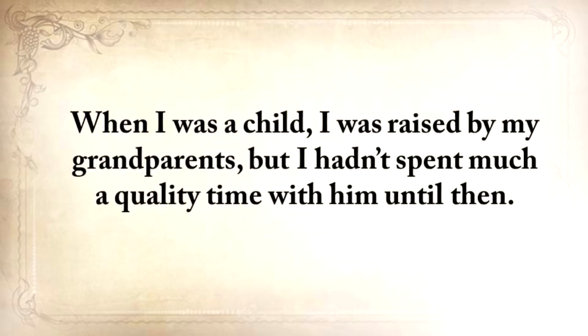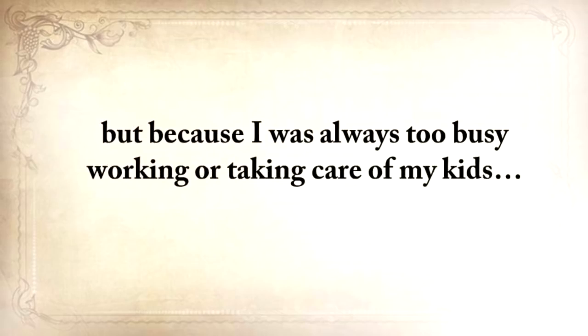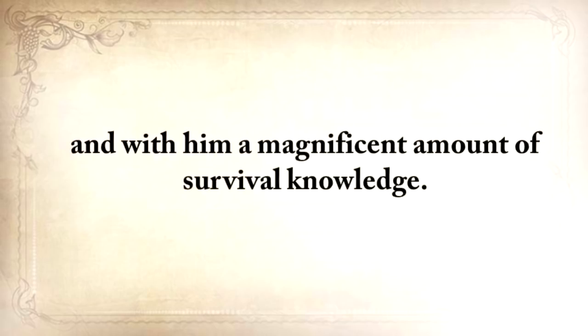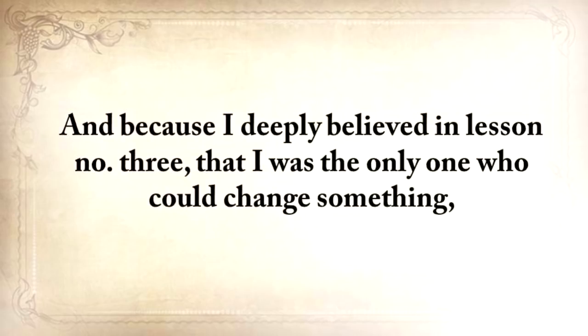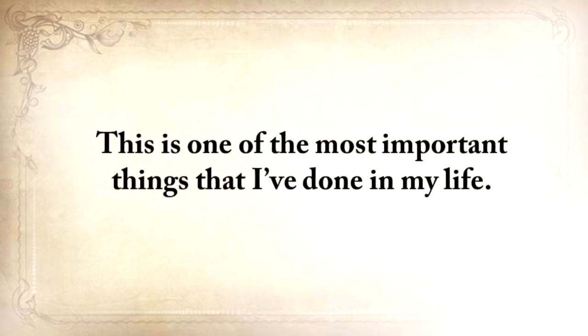When I was a child I was raised by my grandparents, but I hadn't spent much quality time with him until then. In fact, there were months when we barely even spoke — not because we couldn't stand each other, but only because I was always too busy working or taking care of my kids. A lame excuse and a thing that I deeply regretted later on in life. My grandfather passed on a couple of years ago, and with him a magnificent amount of survival knowledge. Think about your grandfather and how many things he did or knew — things that will vanish forever into the dark abyss of ignorance.